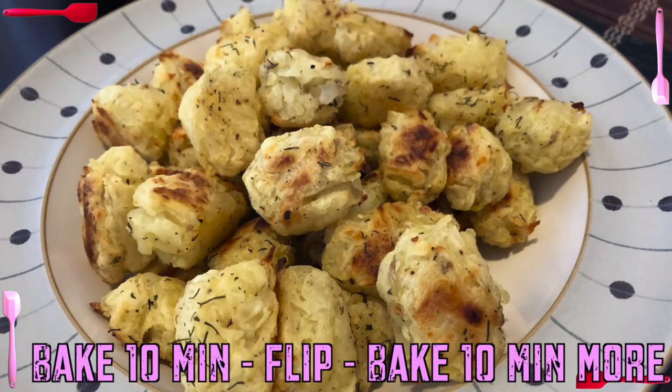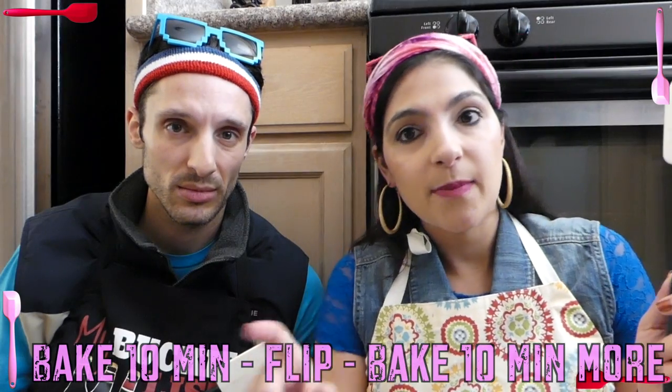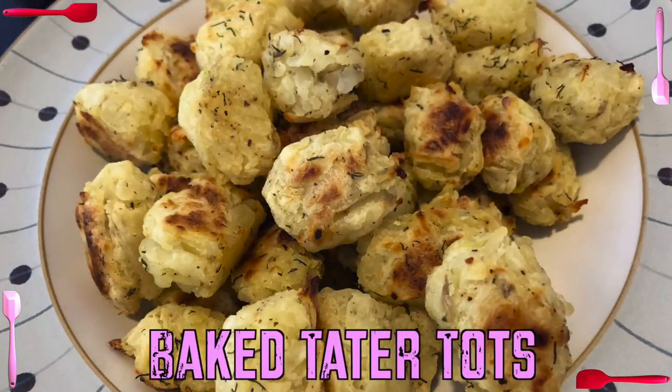And now it's time to bake! Bake these bad boys for 10 minutes, flip them, bake them for another 10 minutes. Boom — then they're ready to be eaten and consumed with your breakfast.